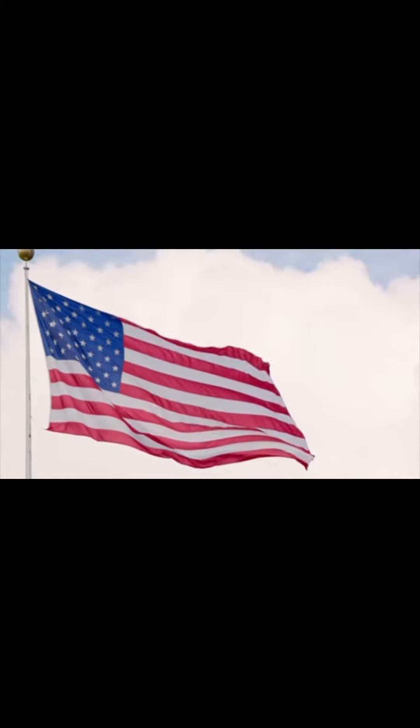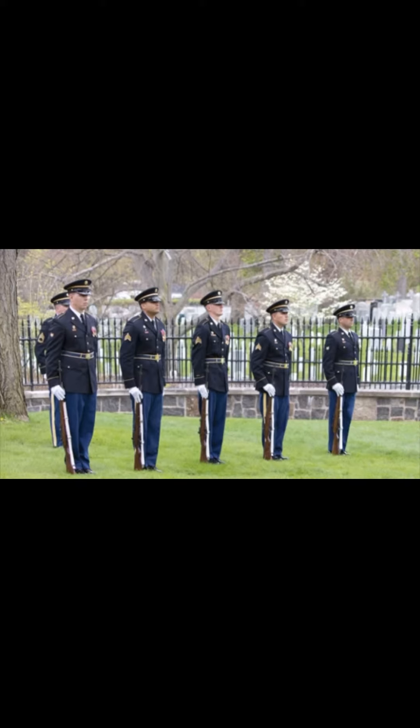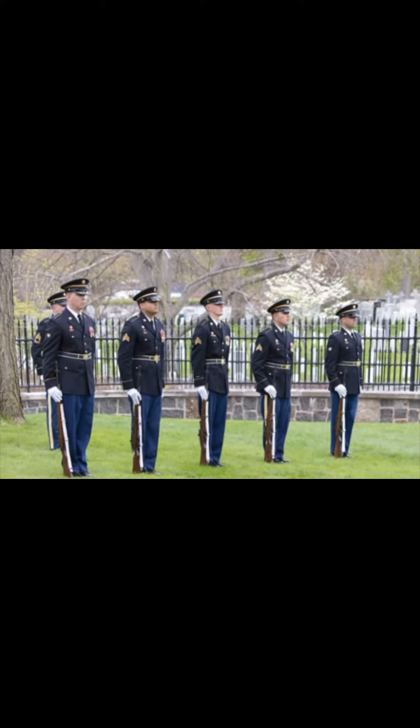Folding the American flag requires practice and attention to detail. This video is meant to serve as an instructional guide for soldier flag detail, as well as provide insight on the Army regulations pertaining to the flag folding ceremony. Intelligent practice folding the flag with a battle buddy is necessary. Don't let the first time folding the flag be during the ceremony.